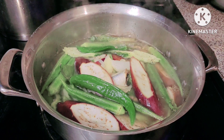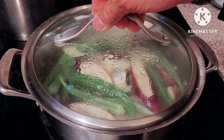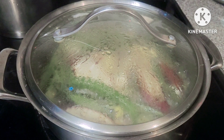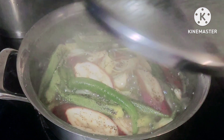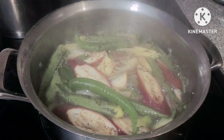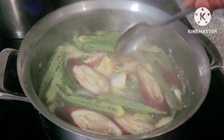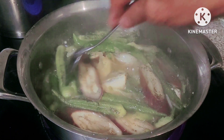Let's bring it back to a boil for about 5 more minutes. After 5 minutes — it's done cooking. Paksiw is done!